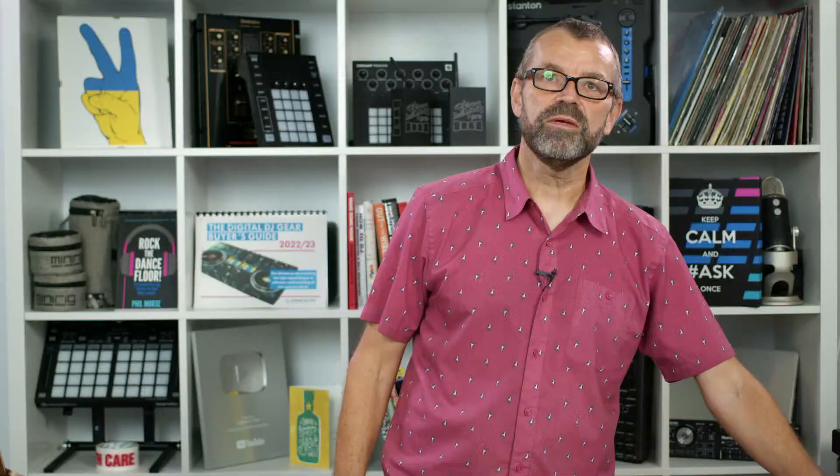We never offer our courses at 50% off unless we're launching them, so this is a very rare opportunity to get a world-class course at a price you will never see again. It's been a real labour of love. I've even had Pioneer DJ right here in this studio looking at our progress, and they've sent two people to join the course for their own Rekordbox training programme. It's got the official seal of approval from the company that makes this software.